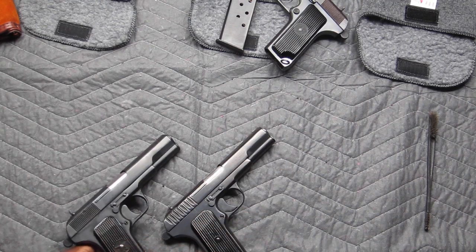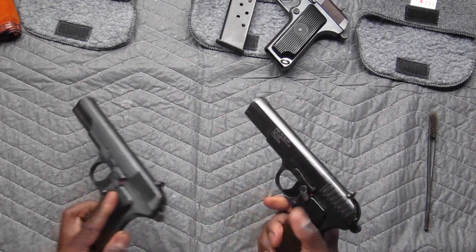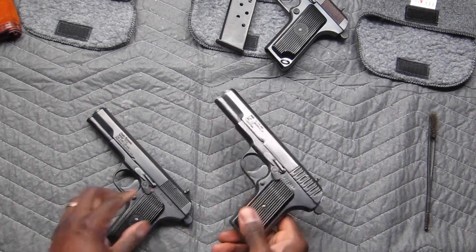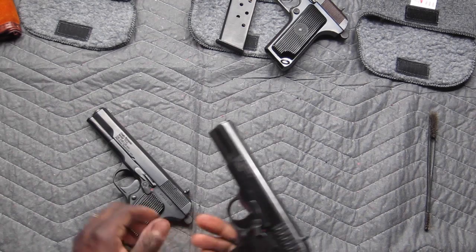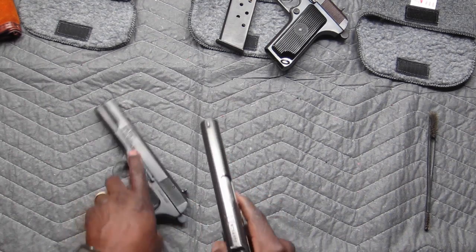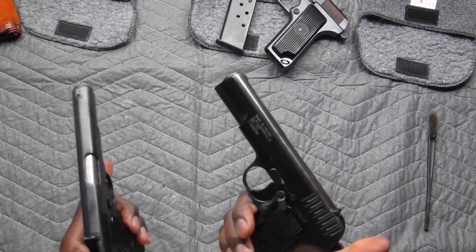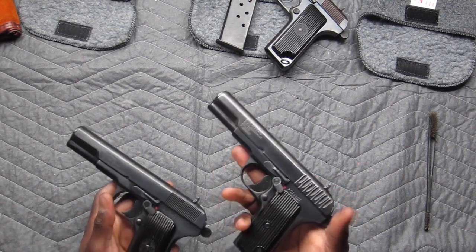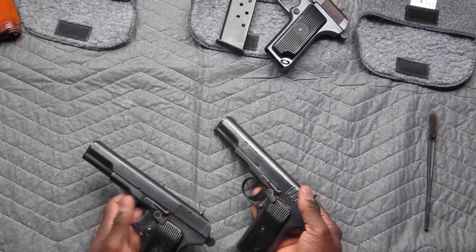And you can see there are several little differences, also on the grips. Some of them have the star, some of them don't have the star. They may look similar, but I love looking at things closely and making comparisons, because there's always a little bit of difference between them.